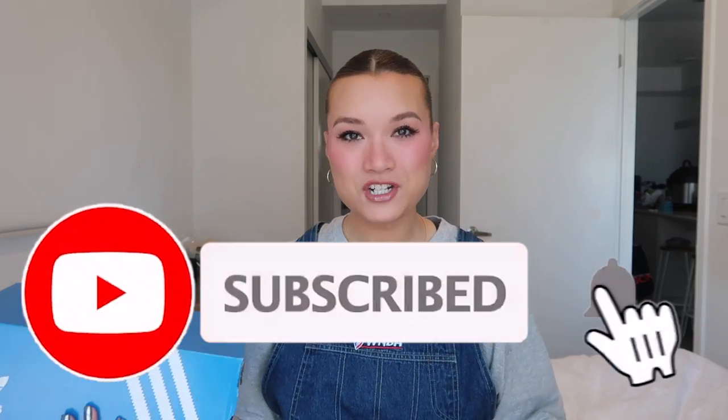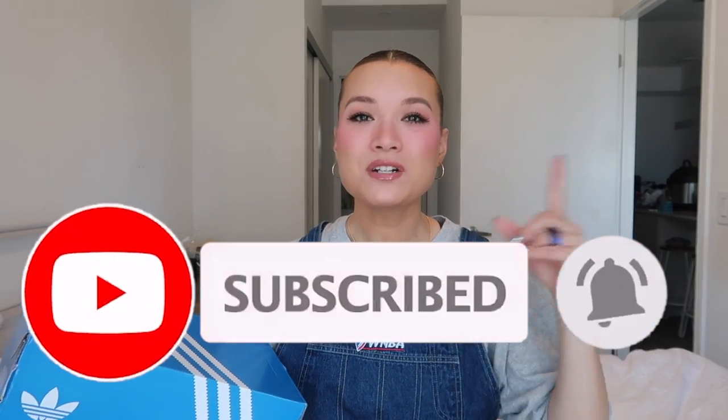If you're interested in seeing the unboxing, I would love it if you subscribe to my channel, give this video a big thumbs up, and turn on the post notification bell so you get notified every time I upload a new video.